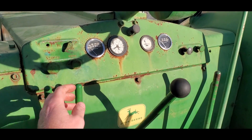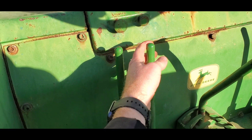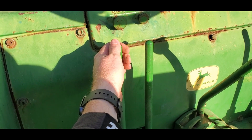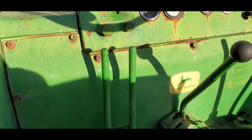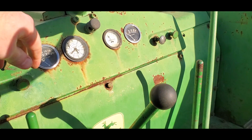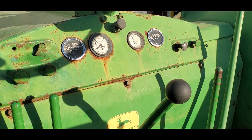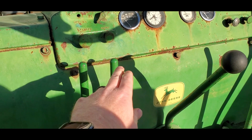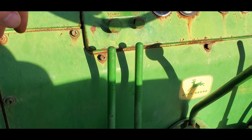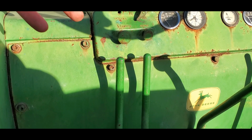Then, after the pony motor runs for a minute, we will go ahead and pull the compression release back. While we're holding the compression release back, we are also going to pull back the starting lever. That will begin to turn the big engine over. We're going to turn the big engine over until we see oil pressure right here raise up to whatever it is, probably around 20 or 30 psi. At that point, we can then release the compression release lever, and it will be turning over the engine with full compression.